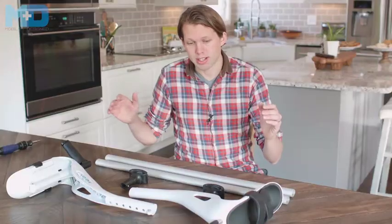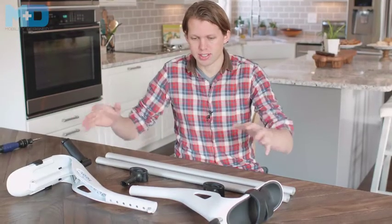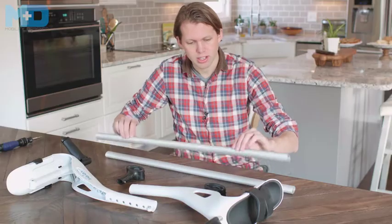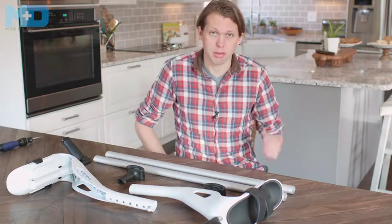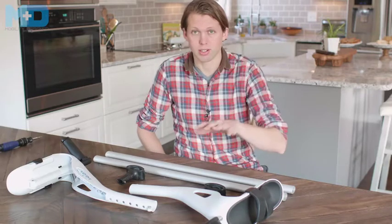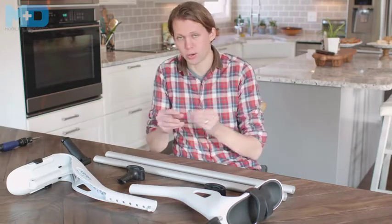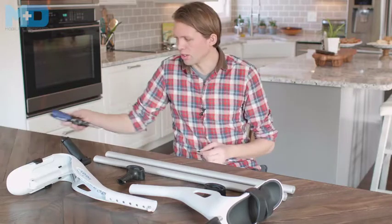When you open your MD crutch box, the first thing you're going to see is the crutch bodies on top with the feet, and then below, underneath the cardboard, the two leg tubes — or if you bought a single crutch, there'll be parts for just the single crutch. The only other thing you're going to need is either a coin like a nickel or a quarter, or a screwdriver if you desire.